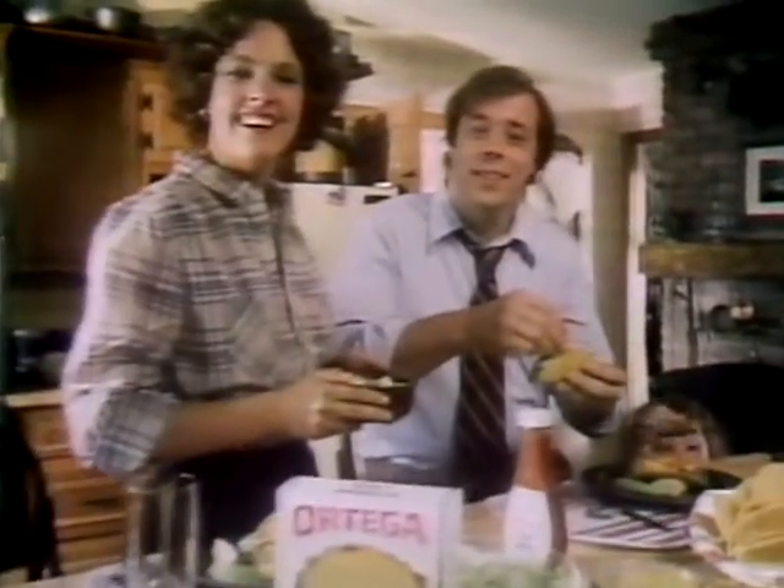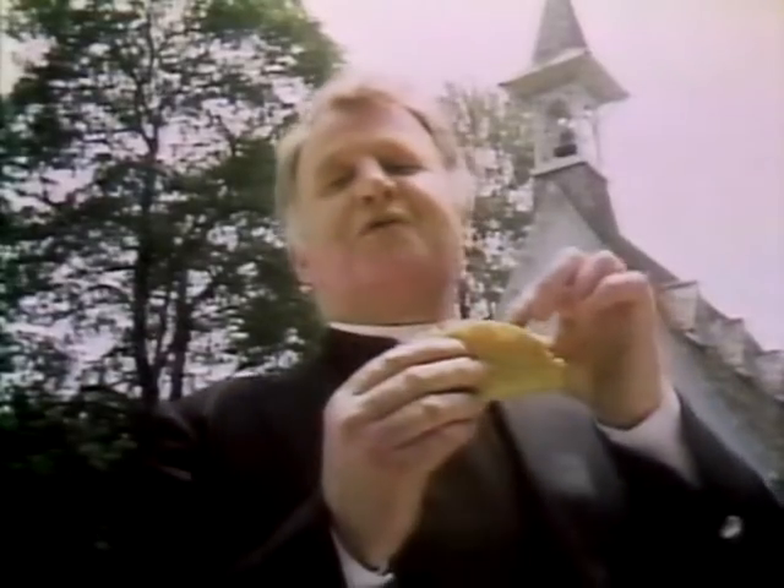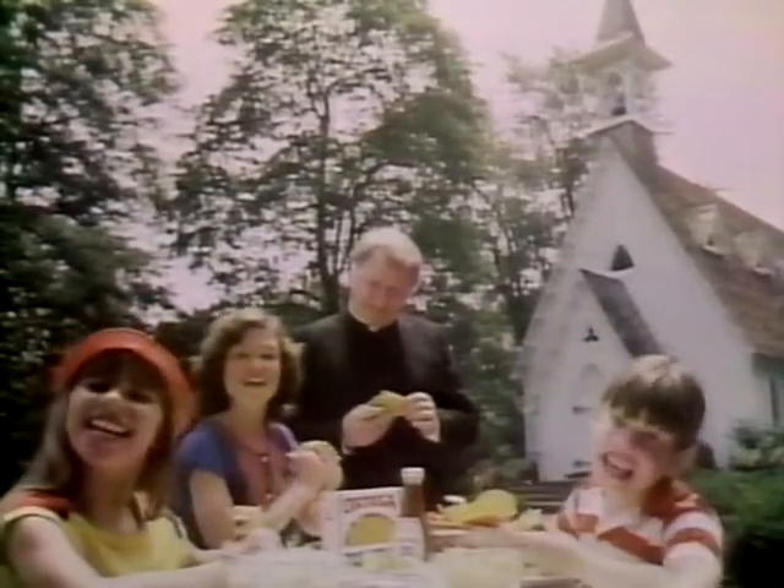What's the most fun about Ortega Tacos? Making them! Eating them! Creating them! Eating them!